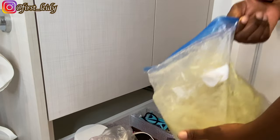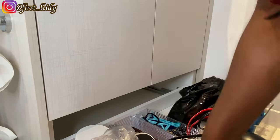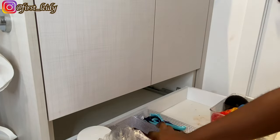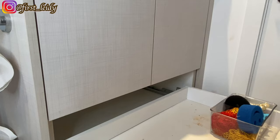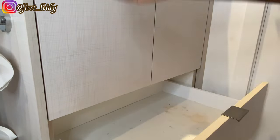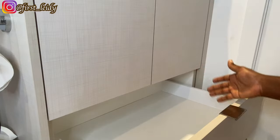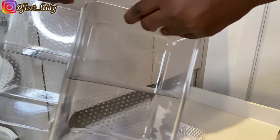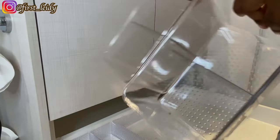Next is the drawer beneath the cabinet. I already have some storage bins in there from Dollarama. I'll be sorting through and arranging them, so after wiping the drawer space I played around with the bins just to see where they fit better, and then went ahead to add the items in.